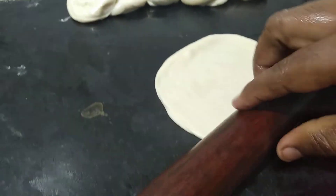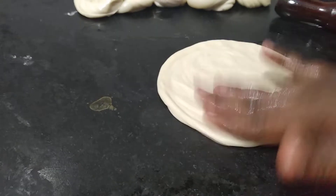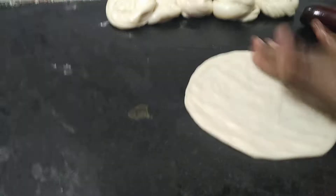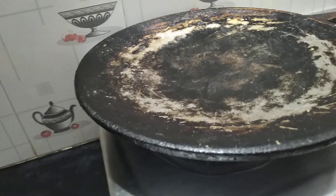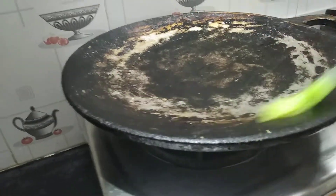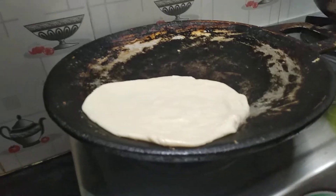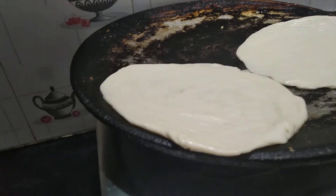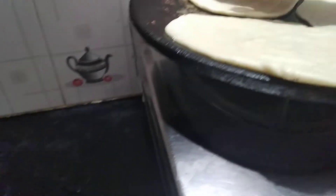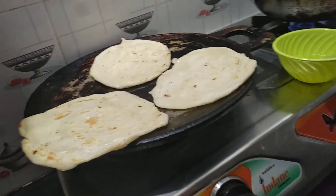Now we will do the same thing. We will apply the same thing, we will do the same thing. Now we put the pot in 3-3 days. We put the pot in 3-3 days. Let's go to the pot and use the pot.